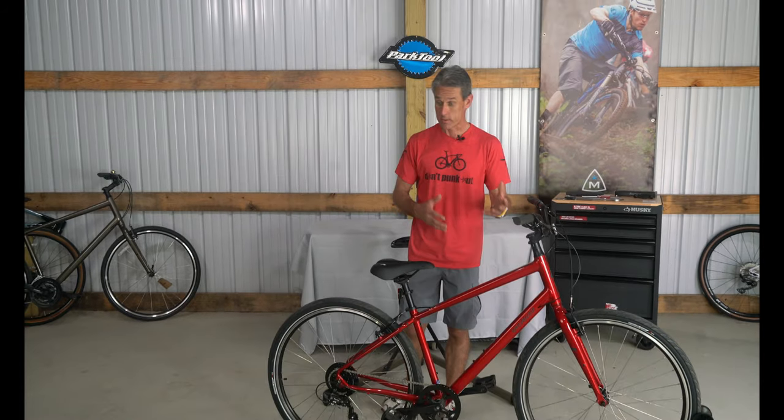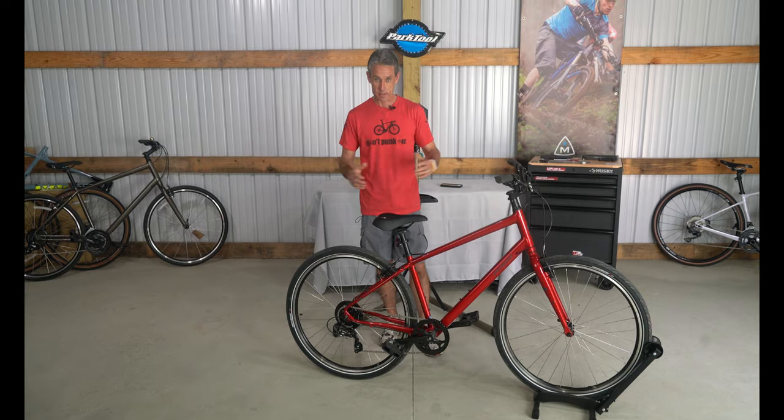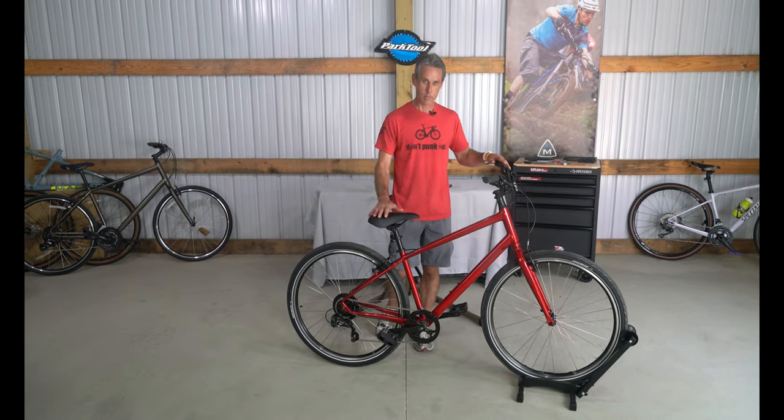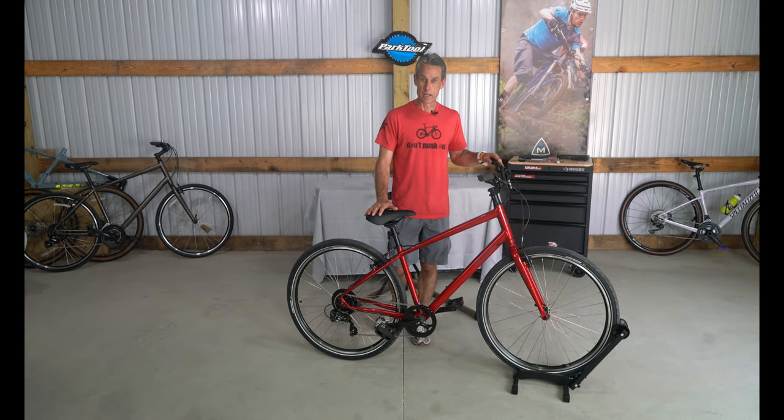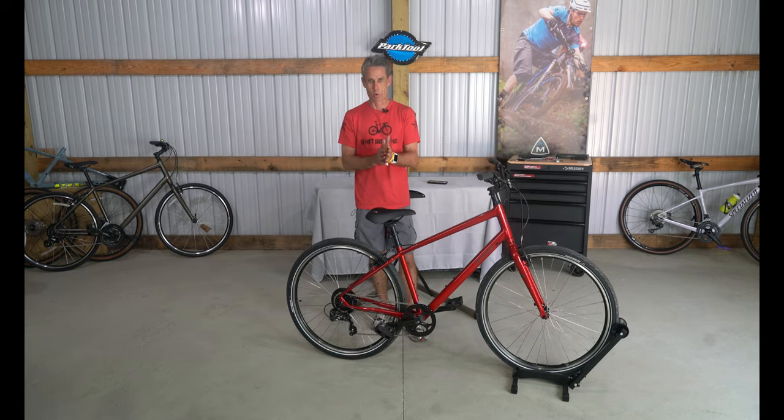Hello, this is Bart and welcome to another episode of Bicycle Rider TV. Today we are going to review a really cool bike called the Specialized Crossroads. Right now we are in the midst of the coronavirus outbreak — we are supposed to shelter in place and social distance — and I have noticed so many more people interested in bicycles, maybe because life was busy before and now they have time.